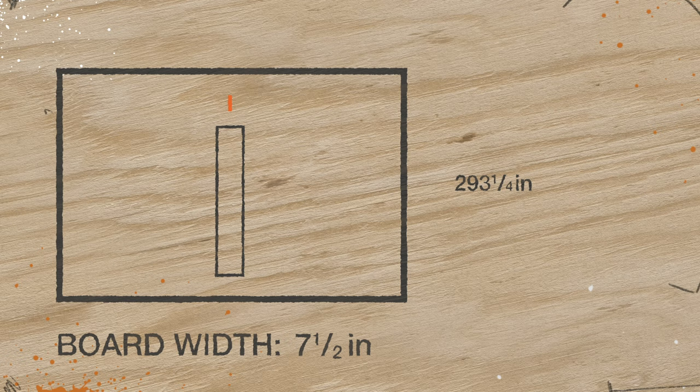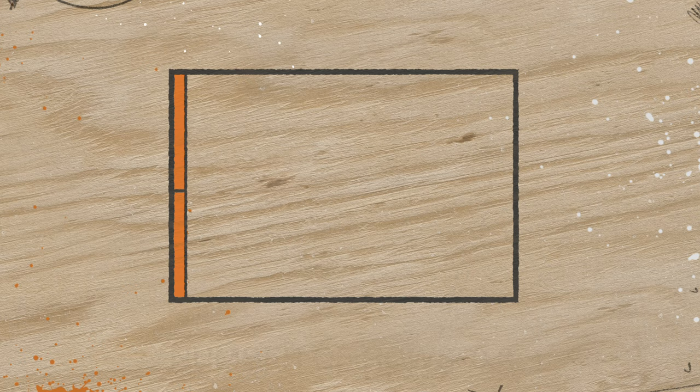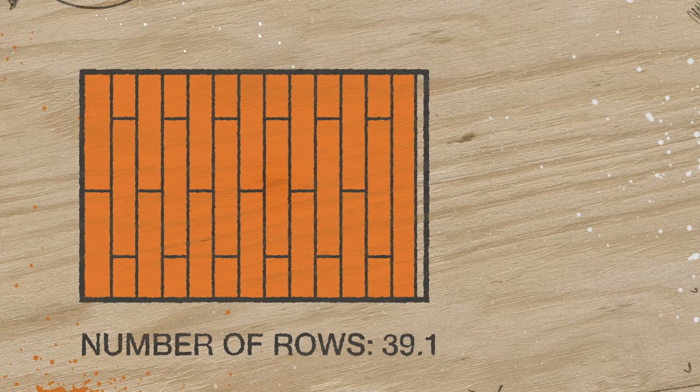Write that down. To determine how many rows of flooring you'll need, divide your measurement by the width of one of your planks. Write that number down too — this is the number of rows you'll be installing. For most rooms, this won't divide perfectly, so you need to do a bit more math to find out where to cut the last boards. You can figure out the width of the last row by calculating the width of all the other rows and subtracting that from the initial room measurement.